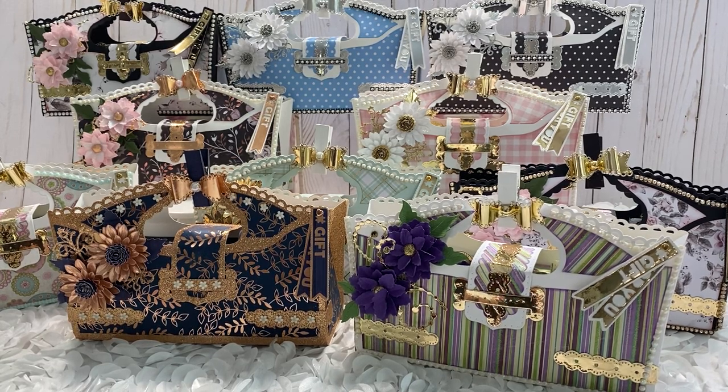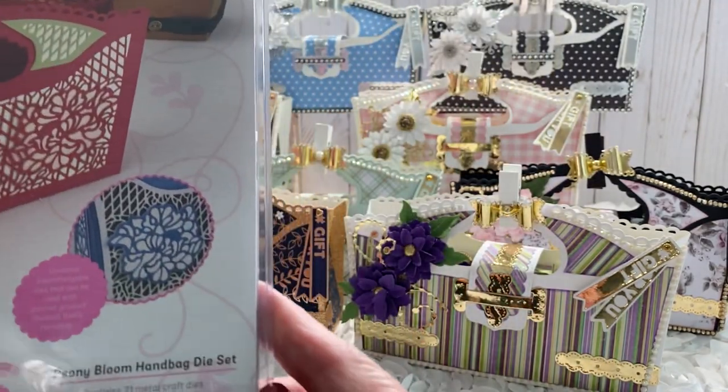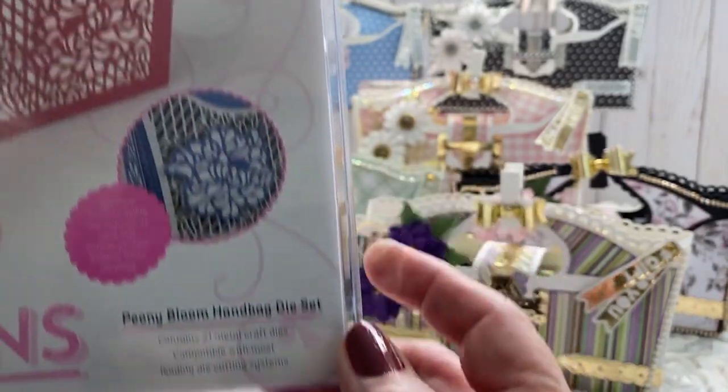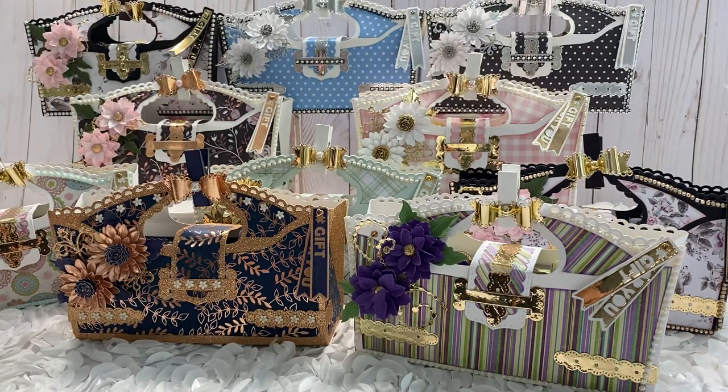Hello, all my friends and crafters! It's Carol here today, and I wanted to share with you this project using this Tonic Studio die called the Peony Bloom Handbag. I know I've been missing for a little bit, but it doesn't mean I haven't been crafting — I've just been very busy. I've had to work during the pandemic and have a lot going on in my life.